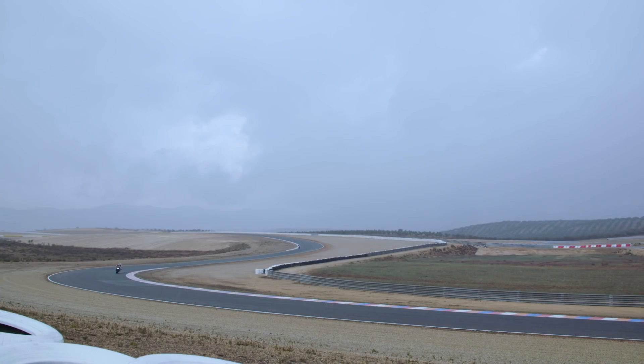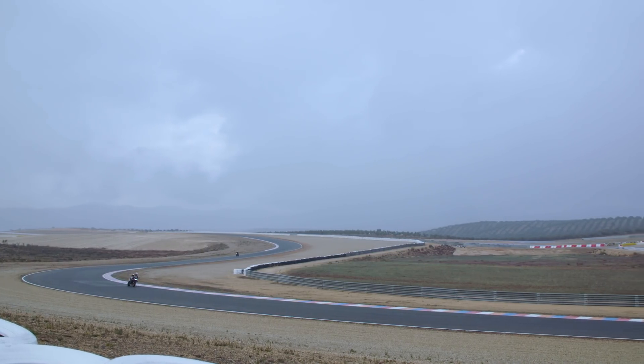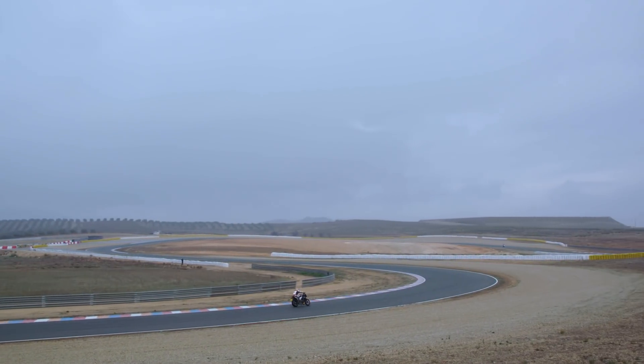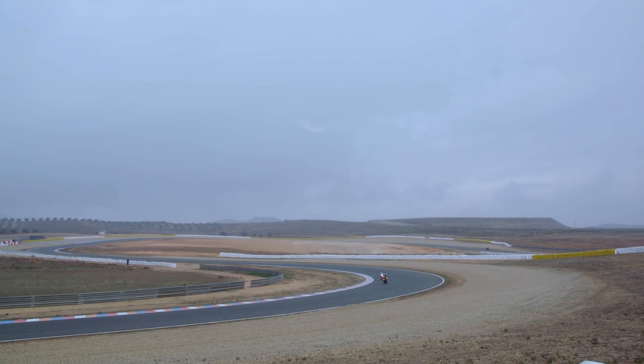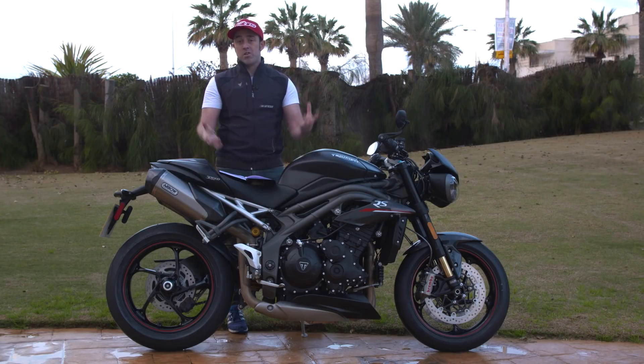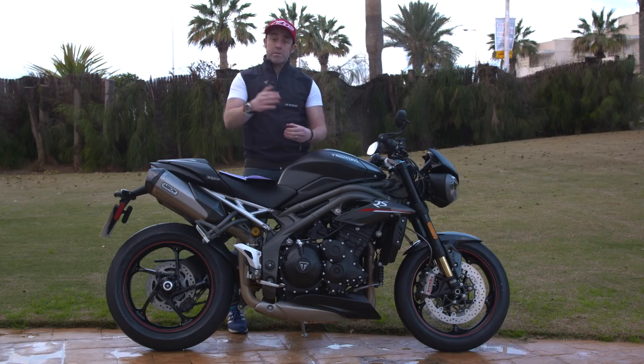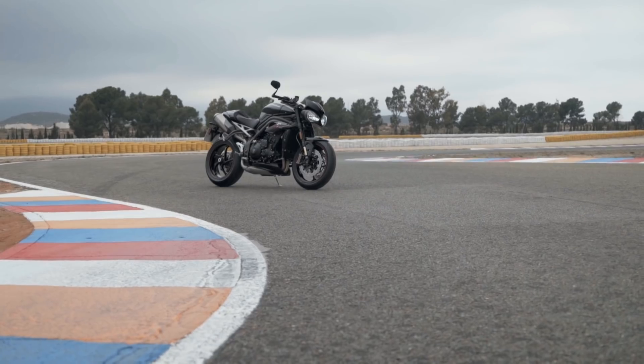There's also a specific wet mode, and we got the chance to ride the bike in the wet on track with Pirelli Supercorsas, which may sound a bit crazy. It showed how great the cornering ABS and traction control were — you could feel it playing and saving you. We rode around Almeria in relative safety in rain mode, which limits horsepower to 100 HP.